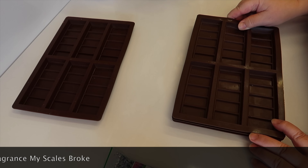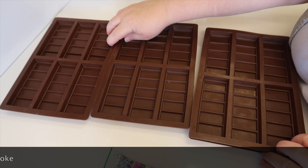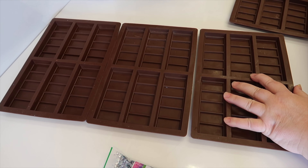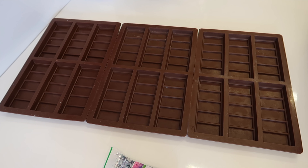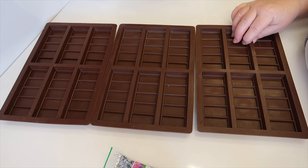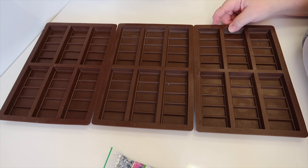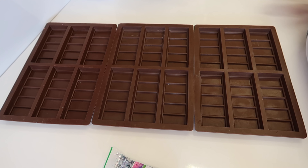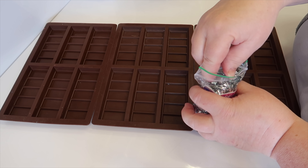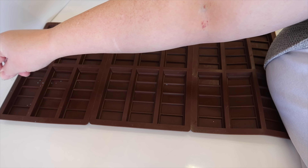I can't tell you how many messages I get from people that are just learning to make wax melts — it's always the same question more or less: they've got frosting on the wax melts, and that is because they're using the Golden Wax 494. I'm actually using Eco Soy Wax Melt now, and as far as frosting goes it's absolutely fantastic — you don't get any frosting whatsoever. But I think from what I've learned, all the waxes work quite well, you've just got to do different things with them to make them work well for you.